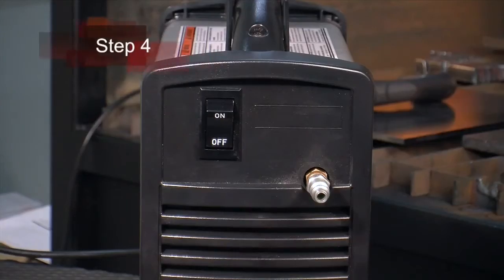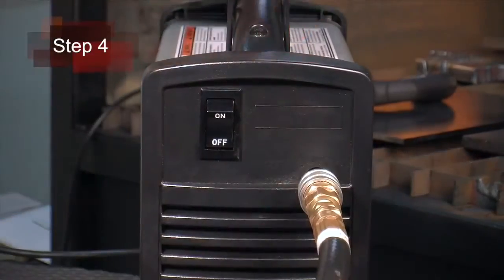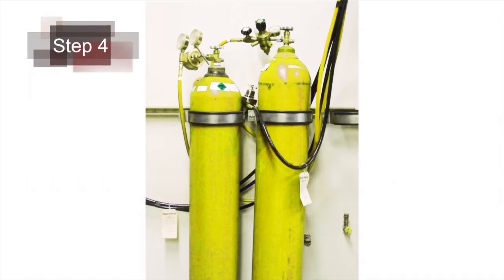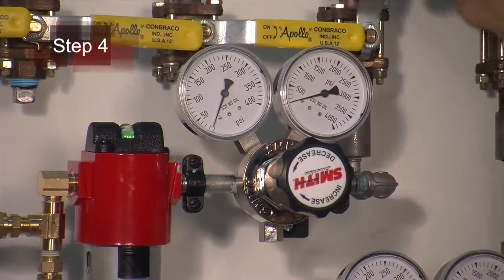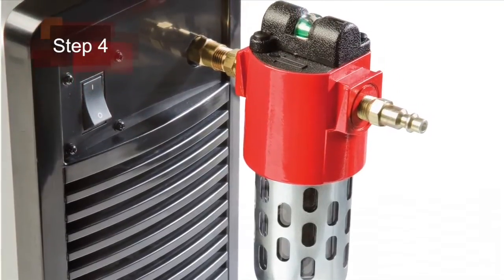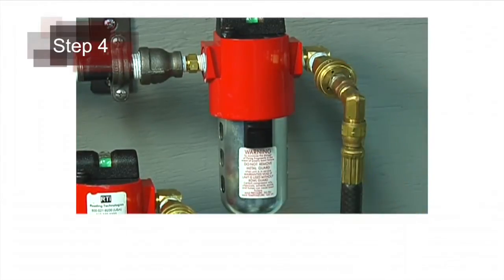Fourth, pull back the quick release collar on the gas hose and connect it to the quick disconnect fitting. If the fitting does not match the hose collar, then install the proper fitting. The gas can be bottled nitrogen, bottled air, or compressed air. Air should be filtered to remove all dirt, water and oil because contaminants can damage the power supply, torch and consumable parts.